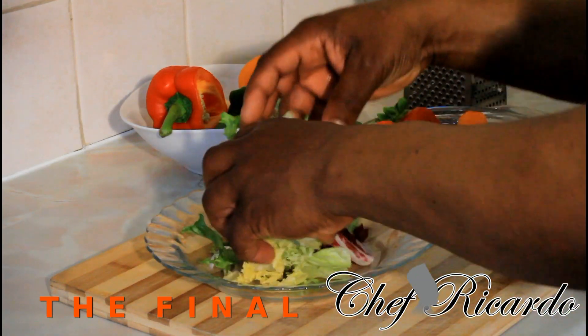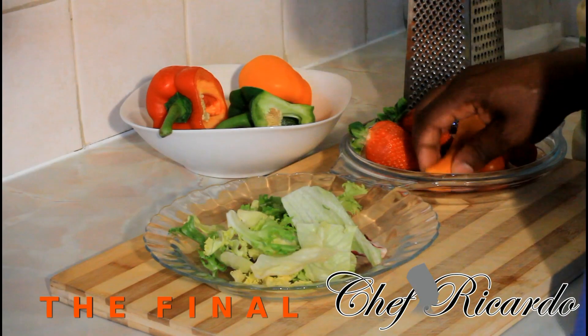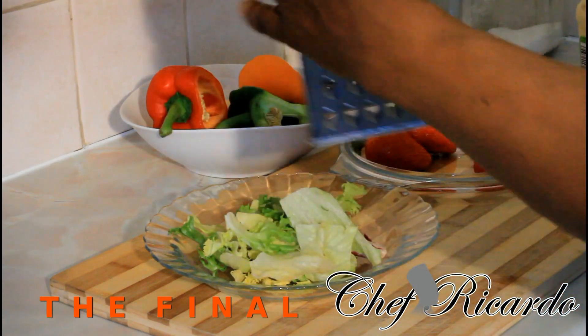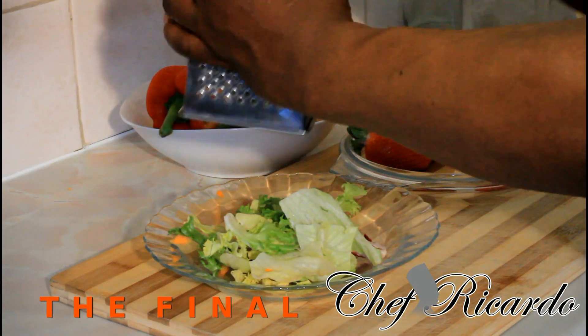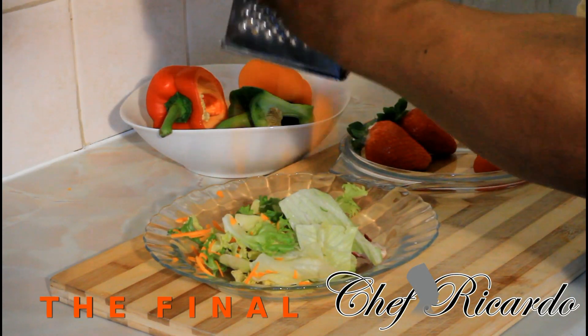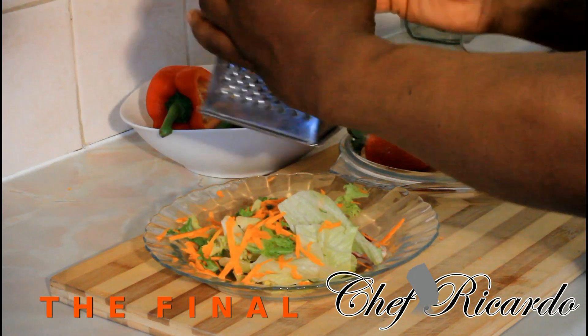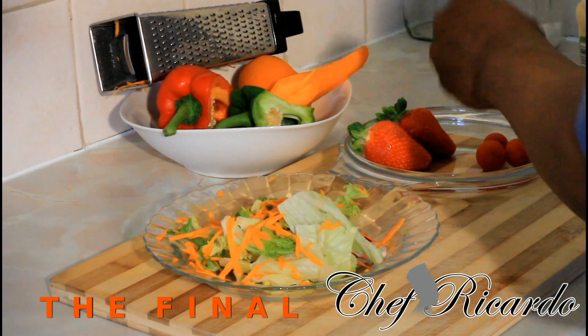So basically right here guys, I have some salad — this is some mixed leaf which I'm already starting off. I'm going to simply use this part of my grater and I have a little small medium carrot right here. Just a few pieces of carrot on top of it, just like this.